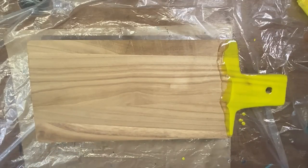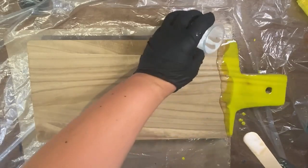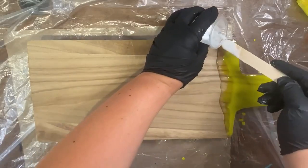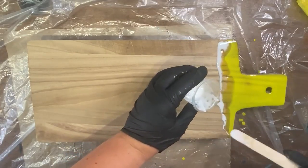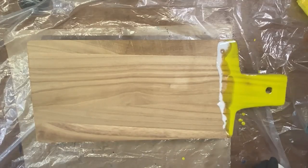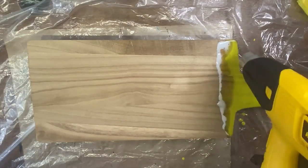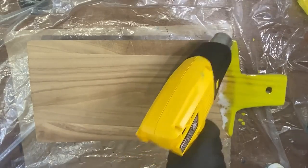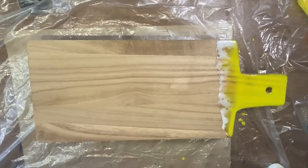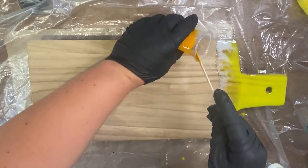After getting the yellow down, I come in with a line of clear resin right up against it — it doesn't have to be perfect, it will spread. Then I pour in some white resin along the edge. I use the heat gun to zhuzh it a bit and pop some bubbles, then move the white resin into the clear so it starts to form cells and create that wave look. Next I come in with the orange, giving it a little space from the yellow.